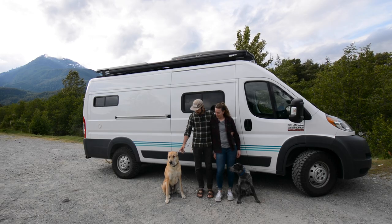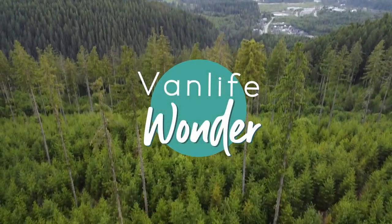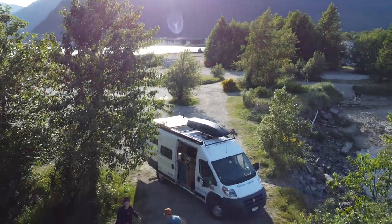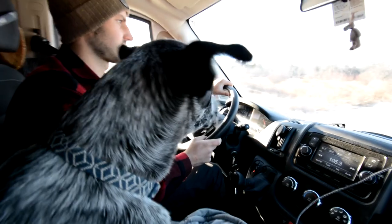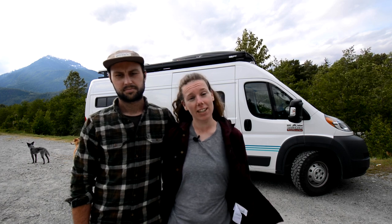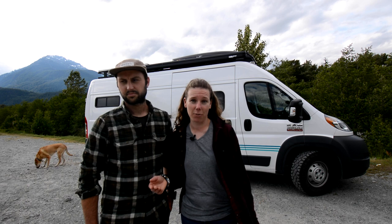Hi, I'm Zach, I'm MP, this is Sydney, this is Jasper, and together we're Van Like Wonder. We have a 159 extended Promaster. We built this van not only for adventures but to live on the road full time. Zach and I are both living in the van full time — we moved in in September, so it's now been eight months living inside this small space with two dogs. Today we're going to give you a brief overview of the inside of our van to give you an idea of what the layout is and how we built it.